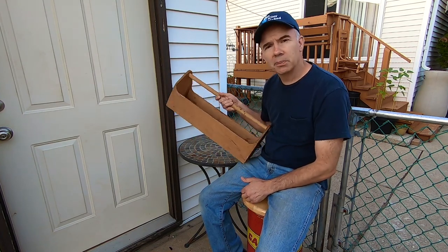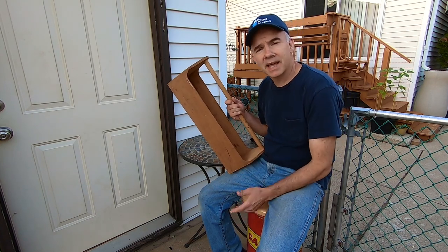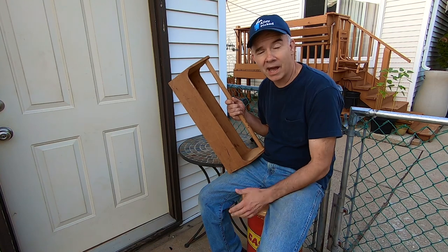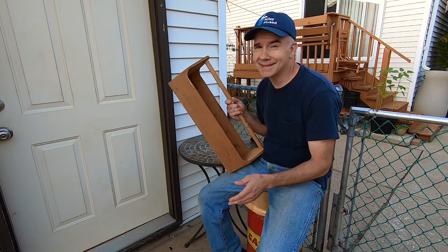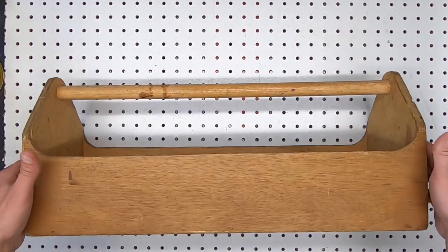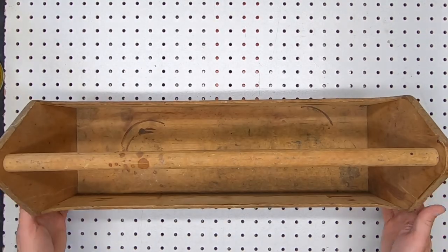These toolboxes are available at garage sales, estate sales. In fact, your grandfather probably even has one in his basement right now — why don't you give him a call? He's been asking about you. Here's the toolbox that I stole — I mean, I traded that little kid for.